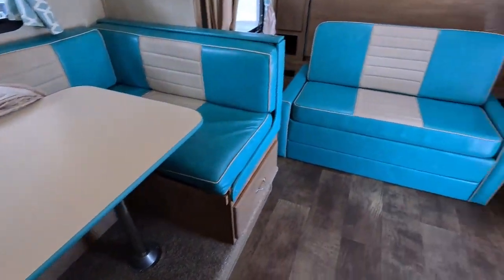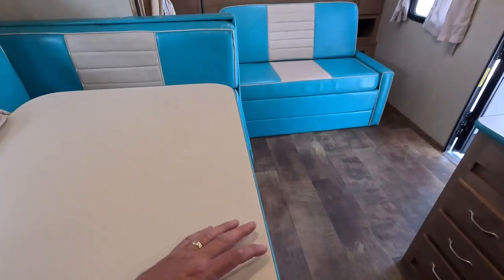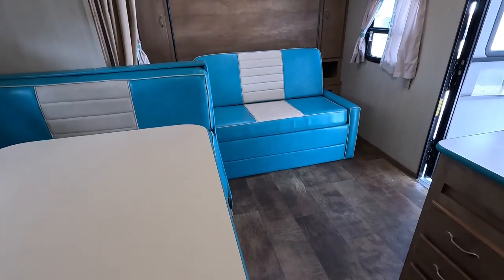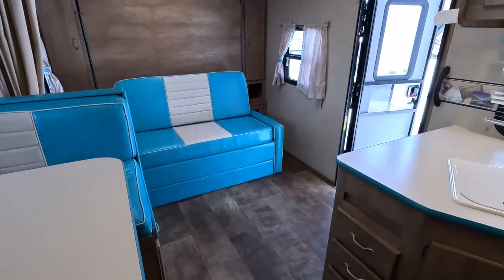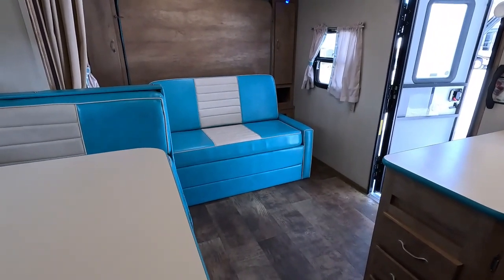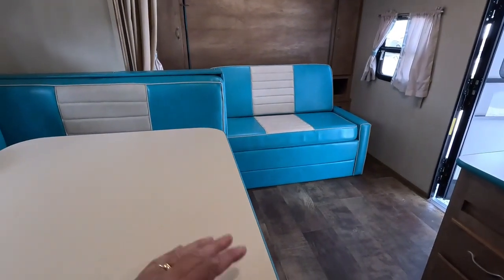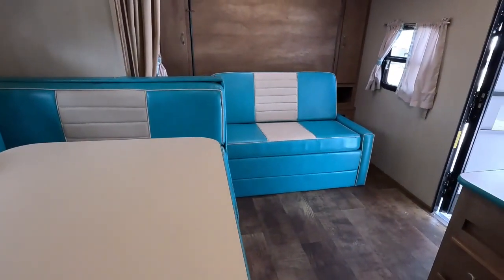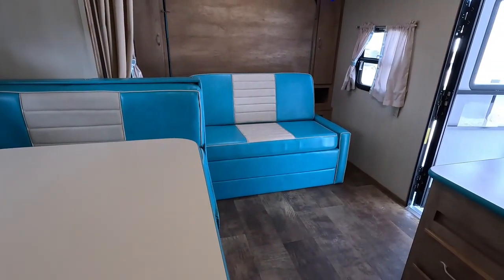The table is removable, so if you didn't want this table up here to use for eating or as a desk, you can take it down and use this area as another sofa. A lot of people with Murphy beds will just leave the table at home and use this for the sofa and leave that bed folded down all the time, especially if it's just a couple going.